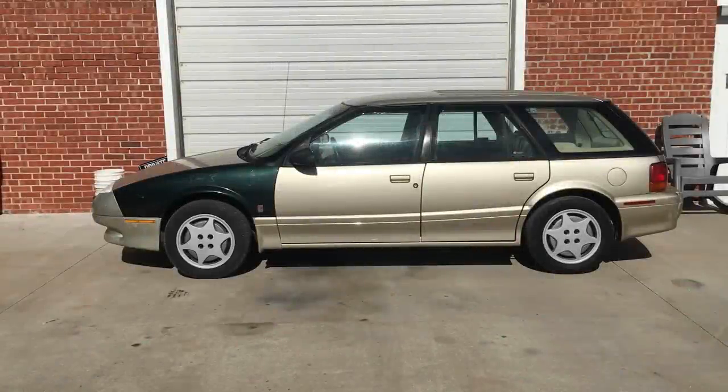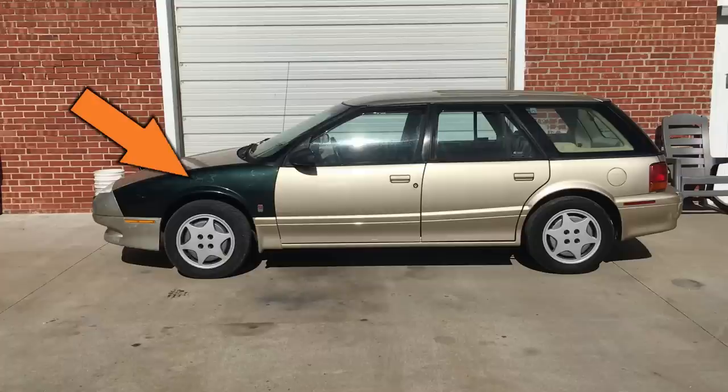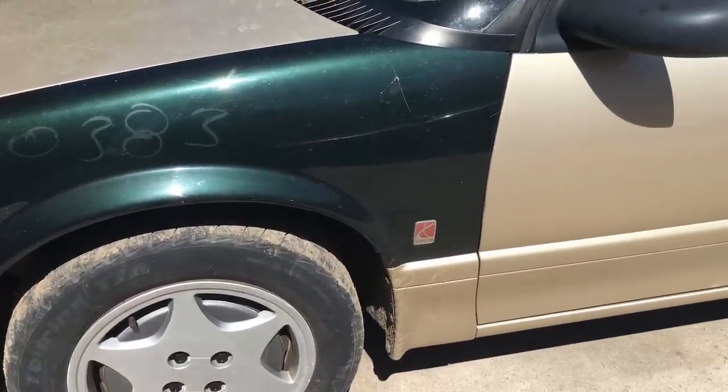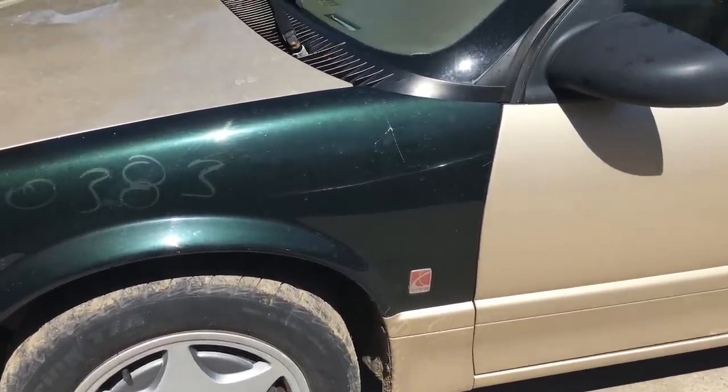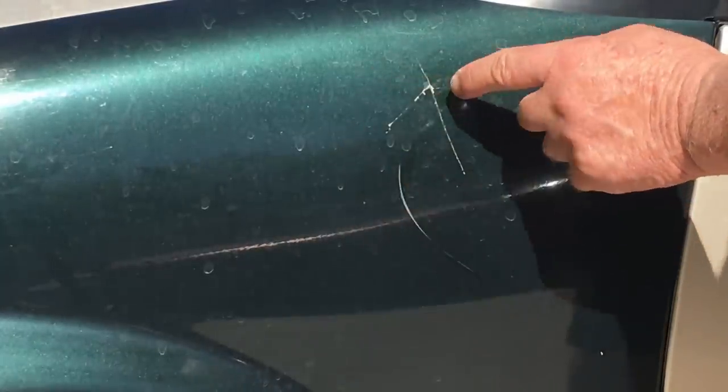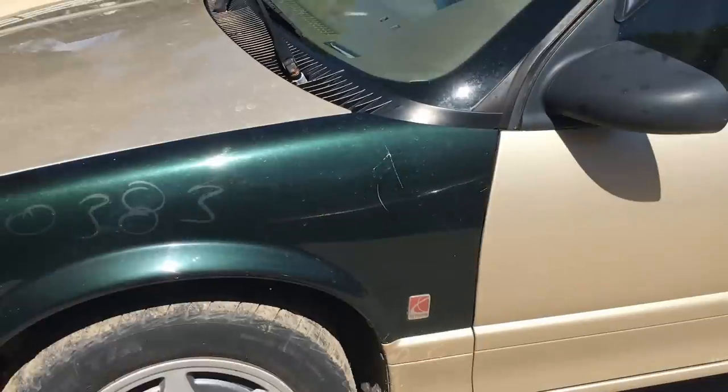Something else looks a bit off - yeah, there it is, the fender's a different color. It's definitely the wrong color but I'm also seeing something else. Most of the body panels on a Saturn are made from plastic, which is good because it ain't gonna rust, but sometimes the panels will crack if hit hard enough, and right here we have a pretty big crack.